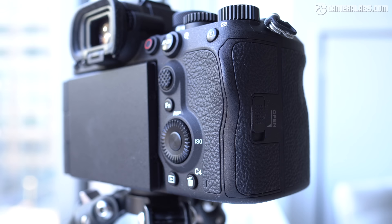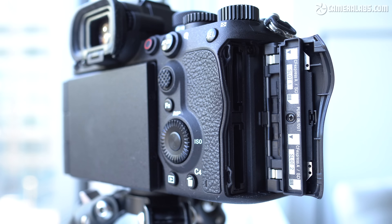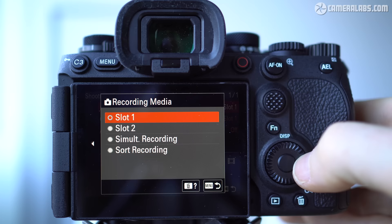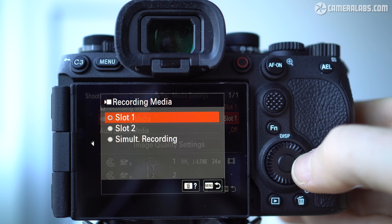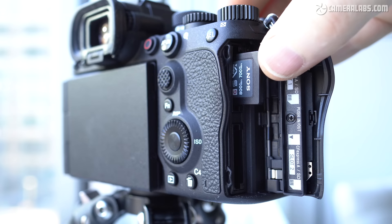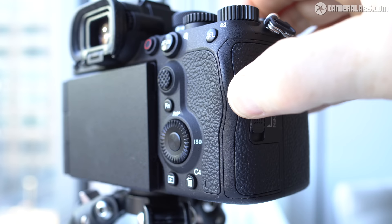Moving on to card slots, the A9 III inherits the twin dual-format card slots of recent higher-end Alpha bodies, with each slot able to accommodate either SD or faster CFexpress Type-A cards. The good news is the A9 III can shoot video or stills at its top frame rates with SD cards, but the buffer will be slower to empty than when using CFexpress. So if you intend to exploit the faster bursts and don't want to be kept waiting, you will need to budget for CFexpress Type-A cards.